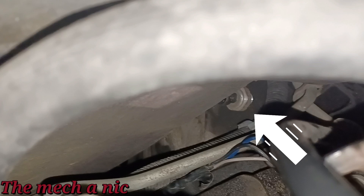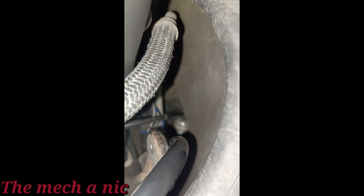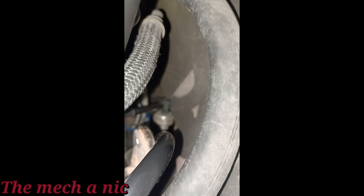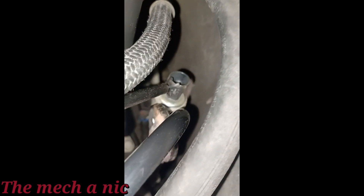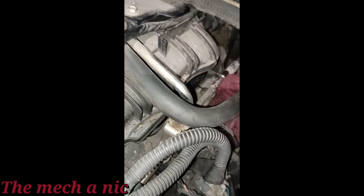I managed to unscrew the oil pressure sensor and also managed to drop it — you can see it down there. This is just a screenshot. I spent the next half hour trying to get that oil pressure sensor out. Sure, I could have just left it, but it just goes against everything in my nature.